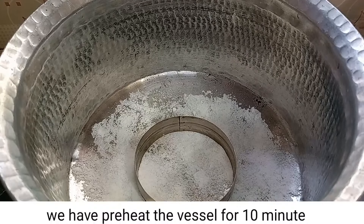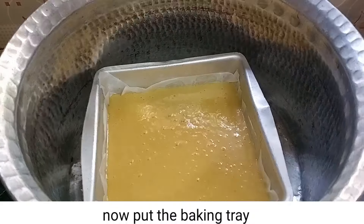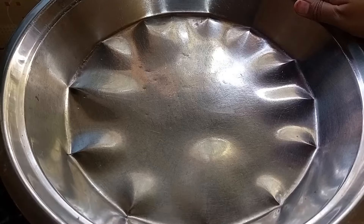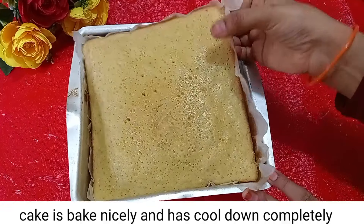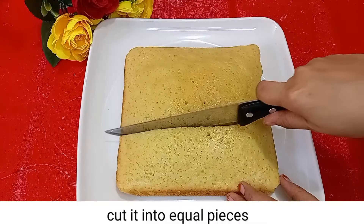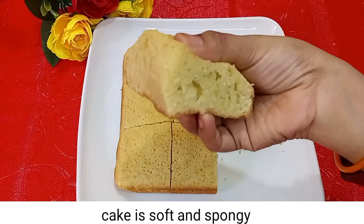We will add 1 more cup of flour and mix it well. Now we will cut the cake — look at how soft our cake is.